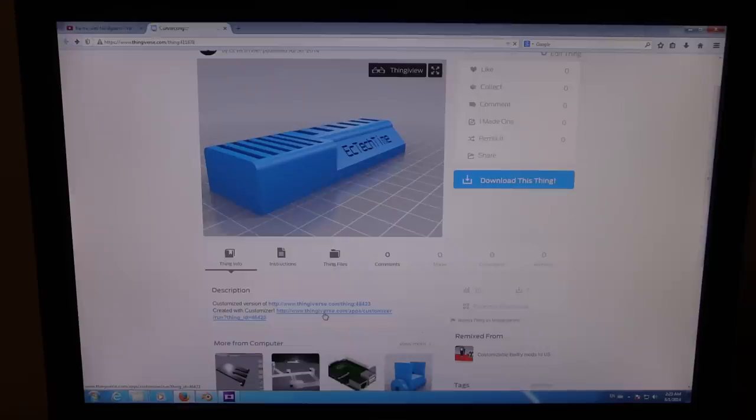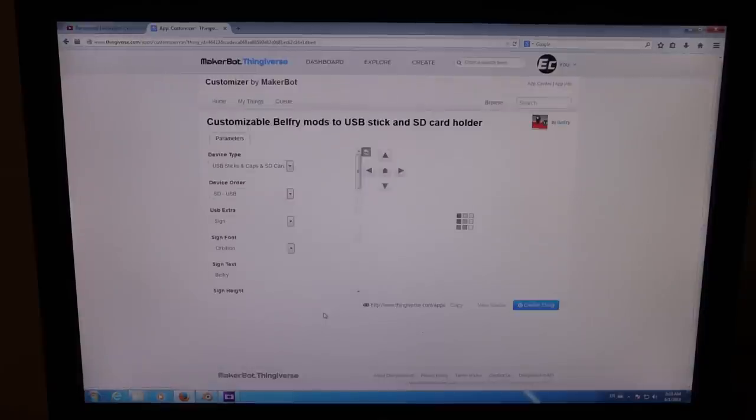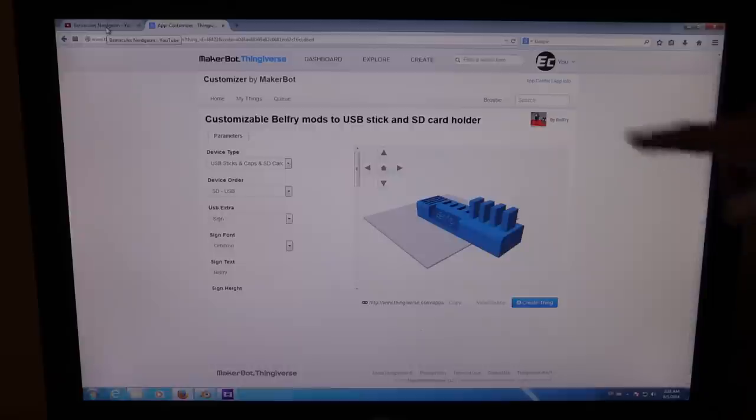What you do is you just click this link here and wait for it. Then you just fill in all the stuff that you want and press create thing. After a couple of minutes it will appear in your MyThings, which you can see up here, and you can download it and print it. As simple as that. This item is originally created by Bellfry, if that is how you pronounce it.